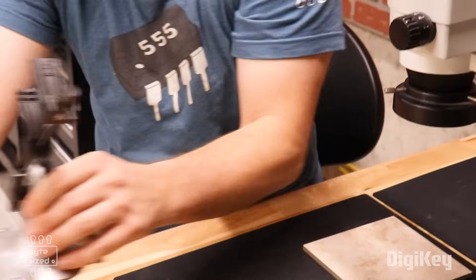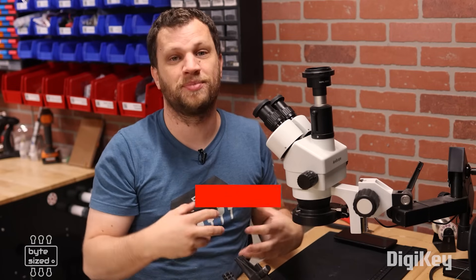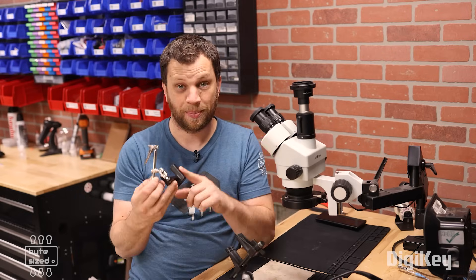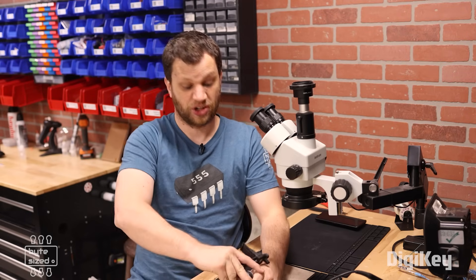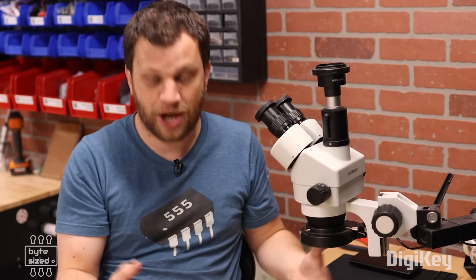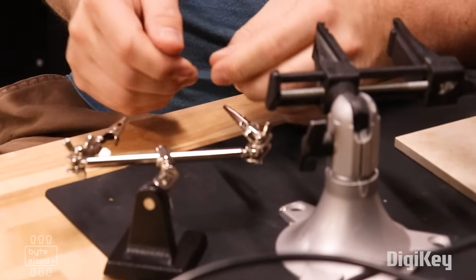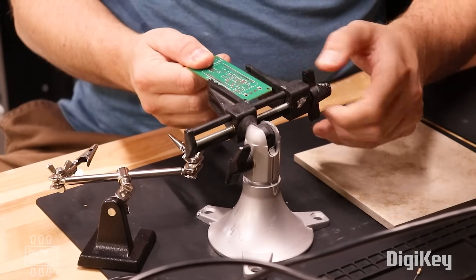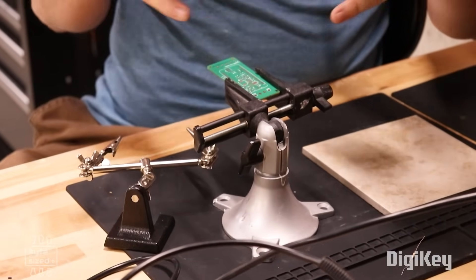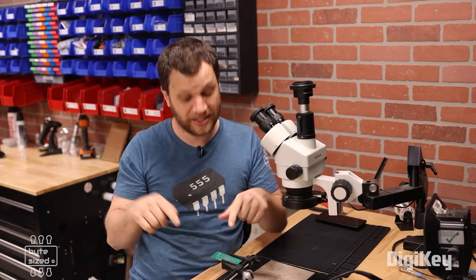Next, I always have a running joke that engineers should have evolved to have three arms, because every time I'm working it seems like I need another hand. That's why they make these tools. This is called a third hand or a helping hand, and this one is called a Panavise Junior. I like using the helping hands when I'm working with wire or parts that I need to solder to. I use the Panavise when working with a circuit board or breakout board because it has slots that hold the board, making it so much easier to work on.